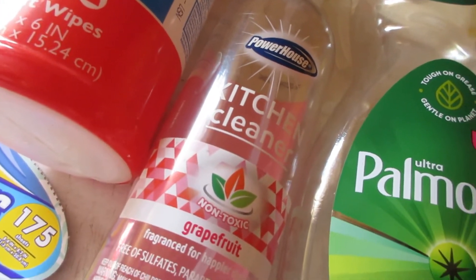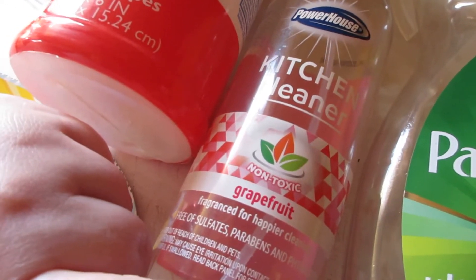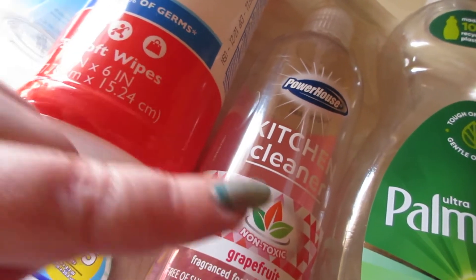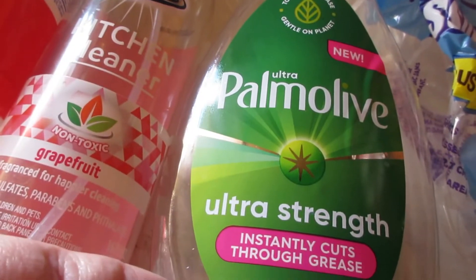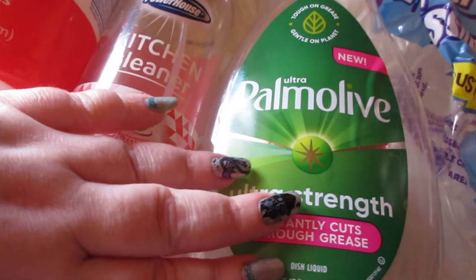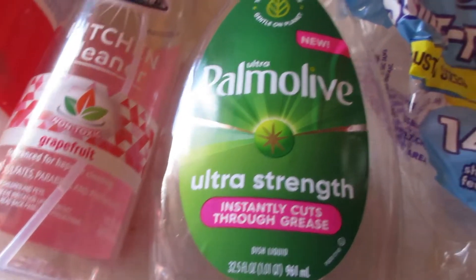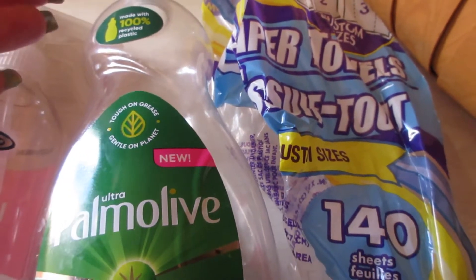The 175-count tissues — I love these and buy them all the time at the Dollar Tree. A product I'm bummed I can no longer find is the Powerhouse Kitchen Cleaner in the grapefruit scent. It's non-toxic and I absolutely love this stuff. The Palmolive Ultra Strength in the big 32.5-ounce bottle is amazing — it's the best dish soap I've ever used.